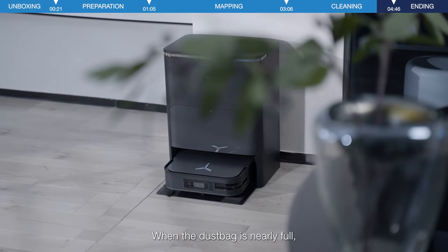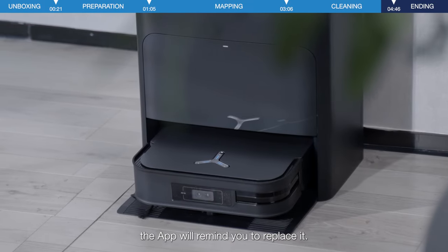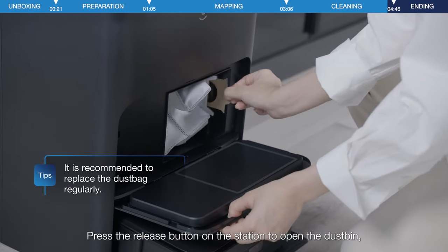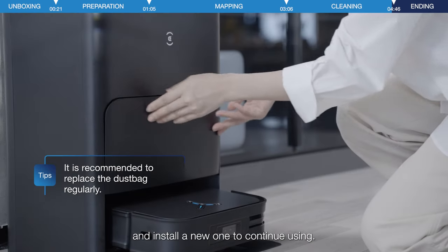When the dust bag is nearly full, the app will remind you to replace it. Upon receiving the dust bag replacement reminder, press the release button on the station to open the dustbin, then simply lift the dust bag up by the handle to remove it.